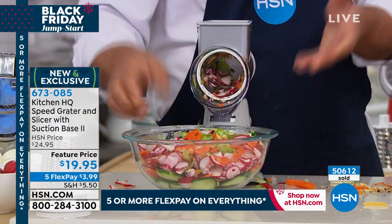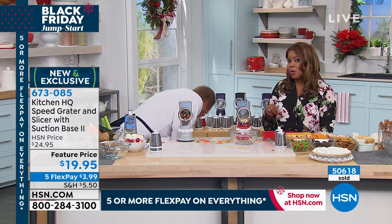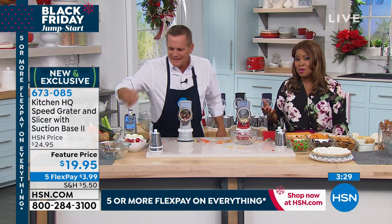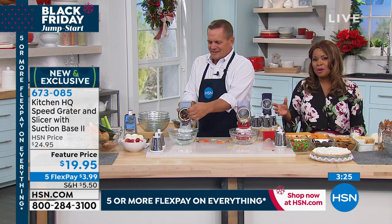It doesn't get much easier than that. This is a great time to remind you of the various ways to shop with us at HSN — you can call our toll-free 800 number, go to hsn.com, or download our free app to any of your smart devices.